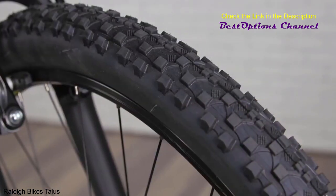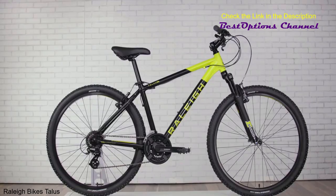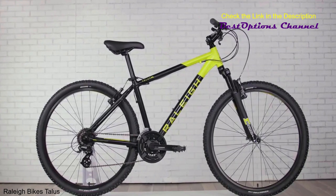The 27.5 wheels and 2-inch wide tires help you stay nimble but stable over the bumps. Rack and fender mounts allow you to haul more gear and add fenders for wet weather rides.